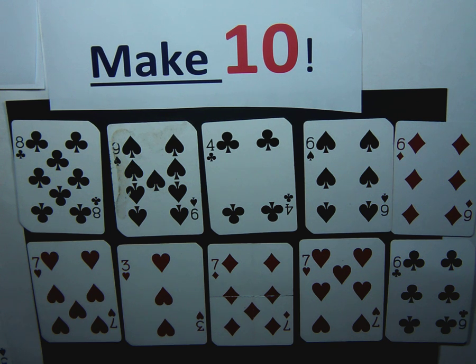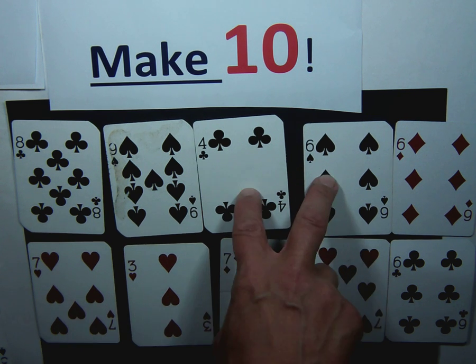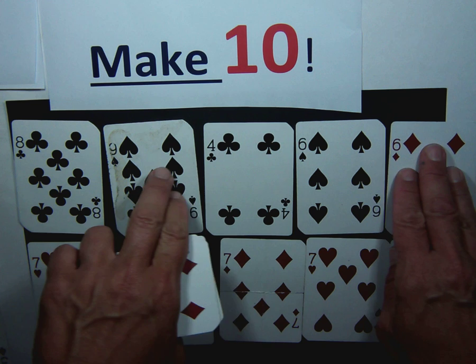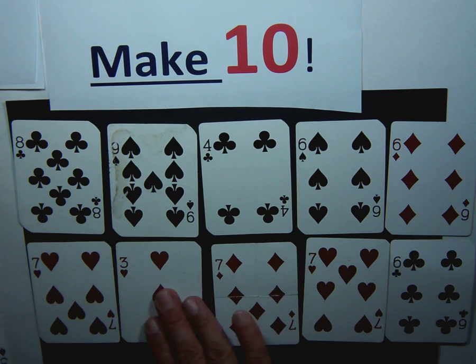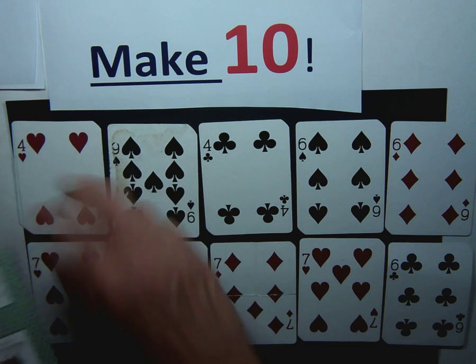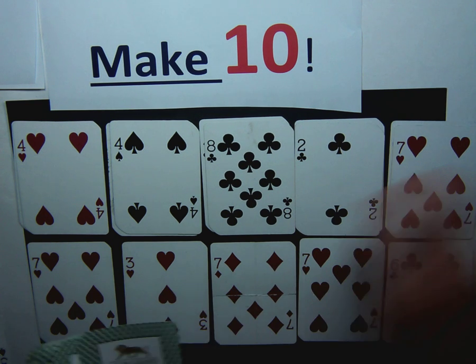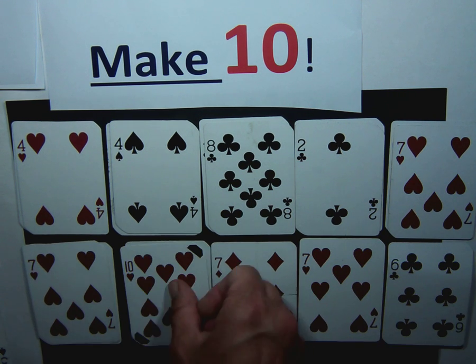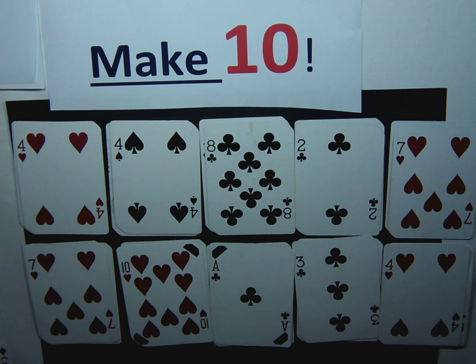If you get to a point where you look at the cards and you're stuck and can't make ten, you're going to put cards on top of all ten cards, just like this. And now you can play again.